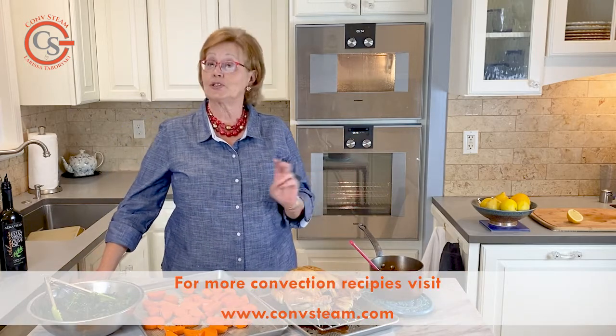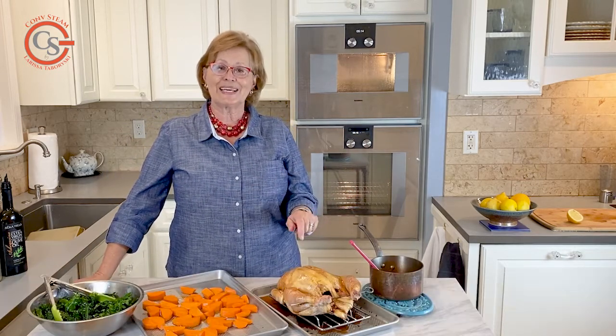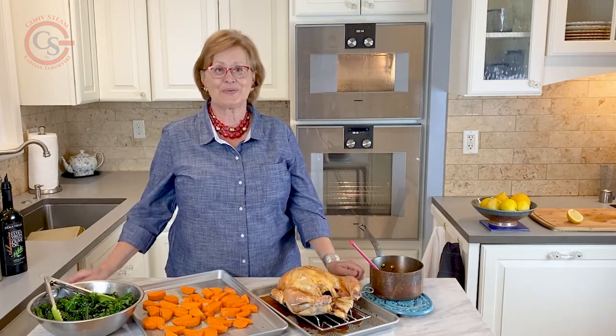I'm using the convection bake mode in my oven, but you may have the option to use convection roast in yours. Follow the link to get all the details and enjoy this great recipe.